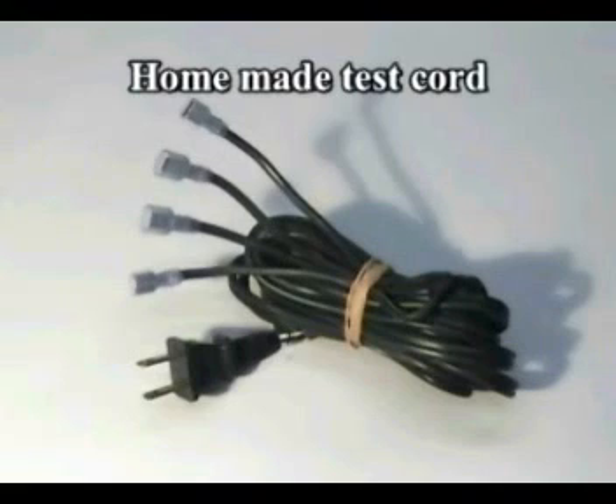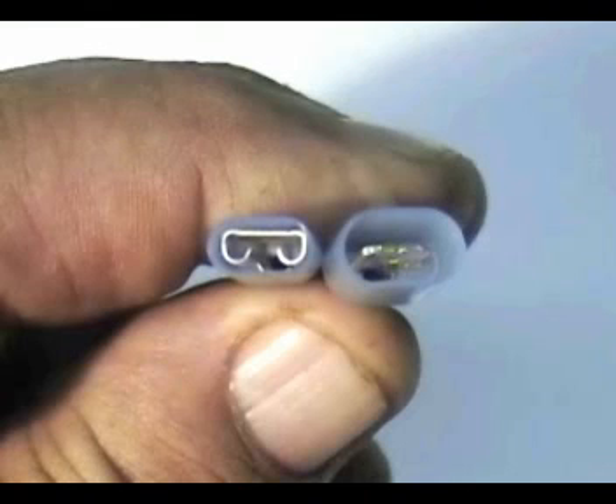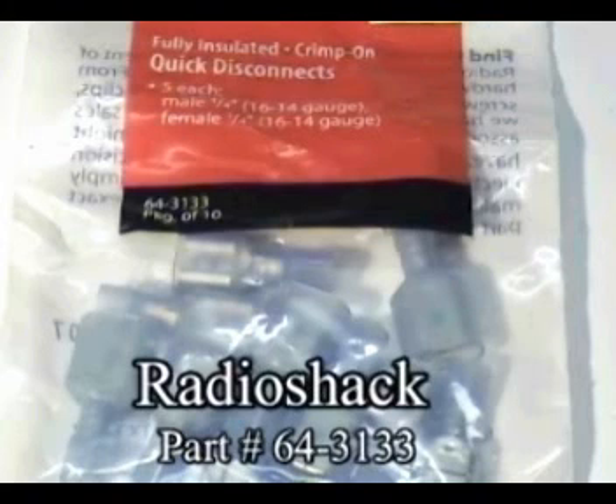You need to make a test cord like this one. You need a heavy duty extension cord and some quick disconnect terminals. The quick disconnect terminals part number is 643133 and you could get them at Radio Shack.